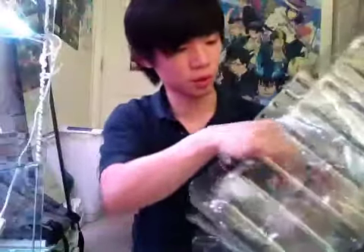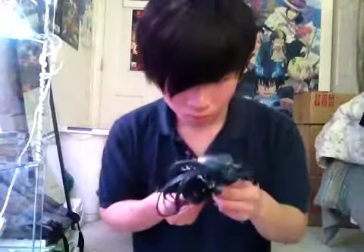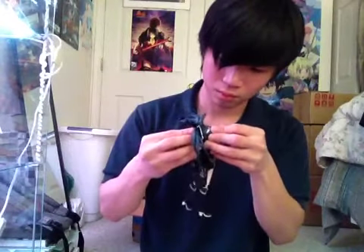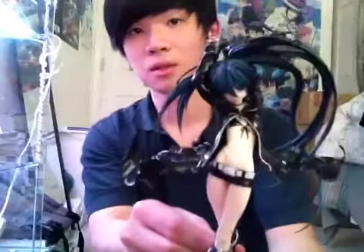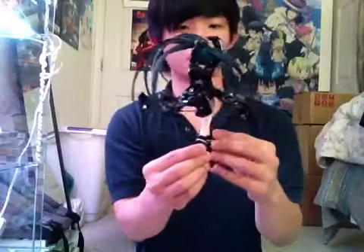And now for the figure itself — Black Rock Shooter. This little rope thing in the back. Let me just take her out of the plastic. There she is. Pretty nice.